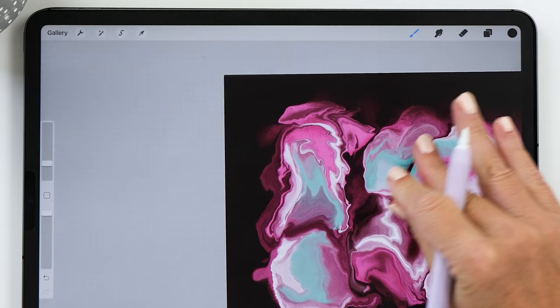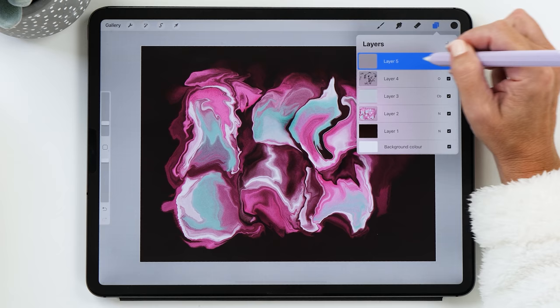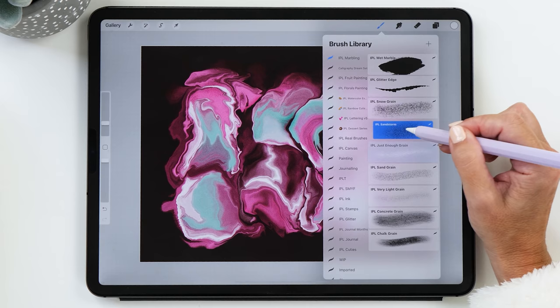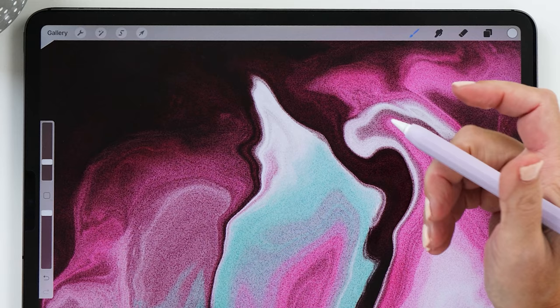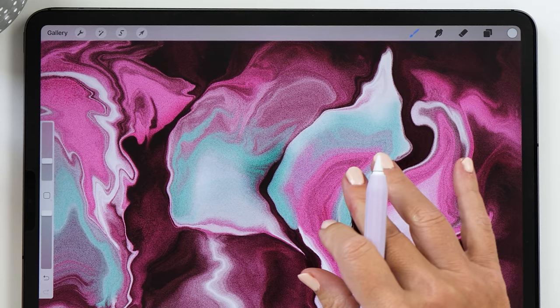Now we're going to do the same thing but for the highlights. We're going to add a new layer and leave it in normal blend mode — we don't need to change it. Now we're going to change the color to white and go back to the sandstorm brush. It's time to add some more highlights, looking for parts where there's already white, and then enhancing them to create a little bit more of a blend.